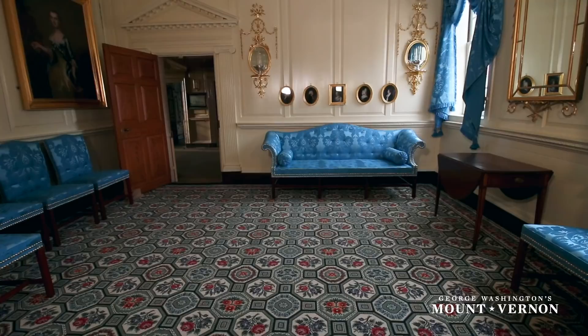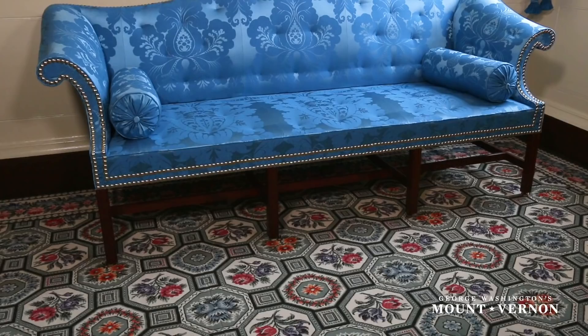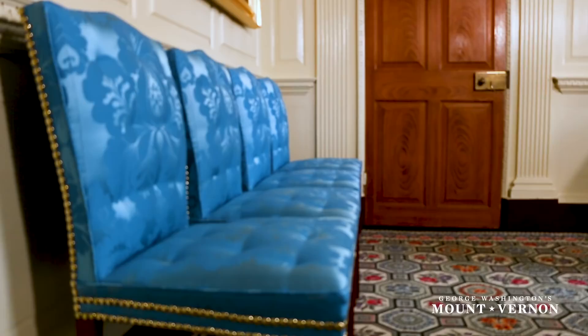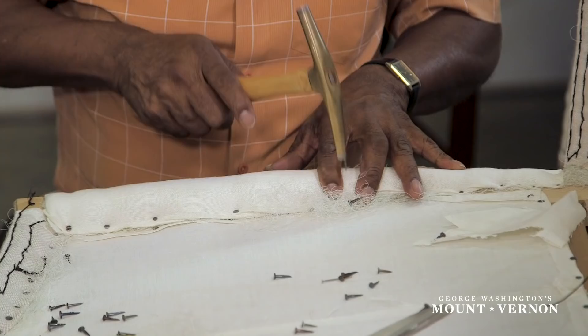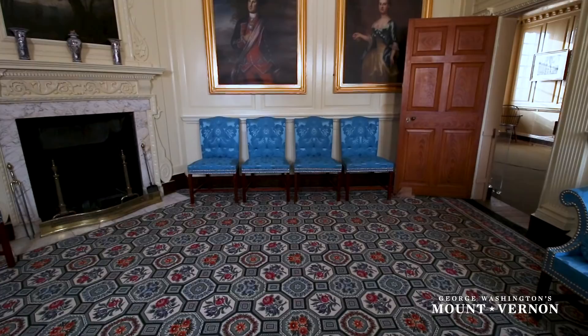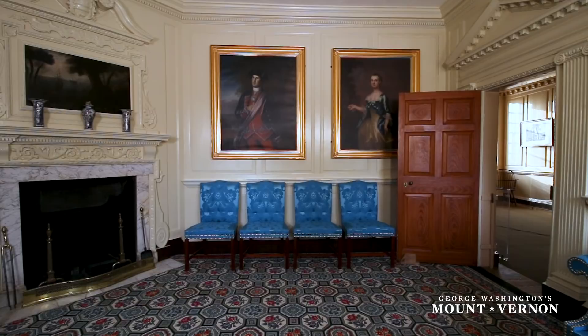One of the most remarkable aspects of the Front Parlor project is the recreation of the suite of furniture the Washingtons used in the room. The suite was exceptional in 18th century Virginia because of this lavish use of expensive textiles and the large amount of labor required to make them. George William and Sally Fairfax of neighboring Belvoir Plantation initially owned this suite, and after they moved back to England, George William gave the suite to Washington as a token of their friendship.